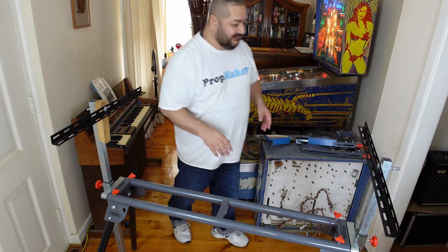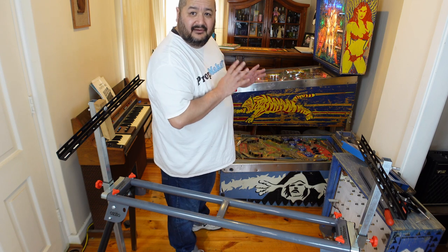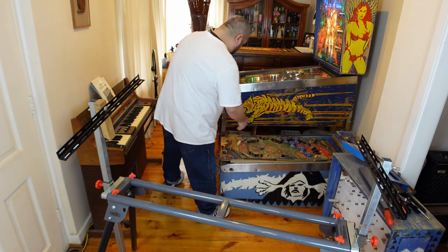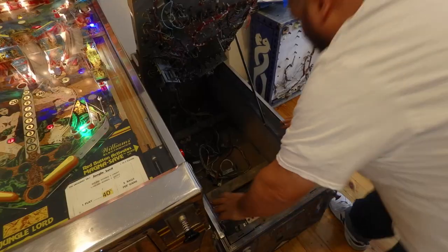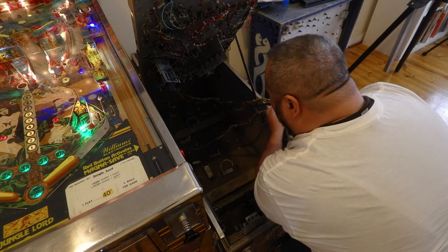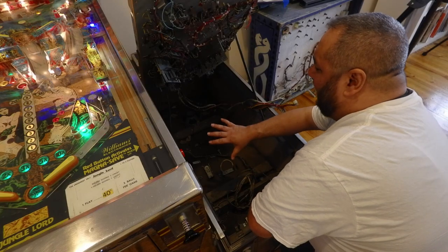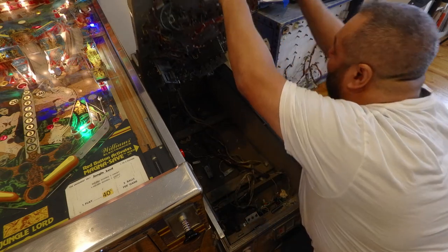I'm just going to move the camera so we can all see this. We have the pinball playfield and we're going to lift it up, making sure all the cabling is being pulled out and is free to travel with the playfield — we do that by lifting the playfield as if we're working on it in the cabinet. We'll check where the entire loom is going and make sure nothing is connected directly to the cabinet. Looks pretty good, so we'll hang those over there and pull the playfield out.